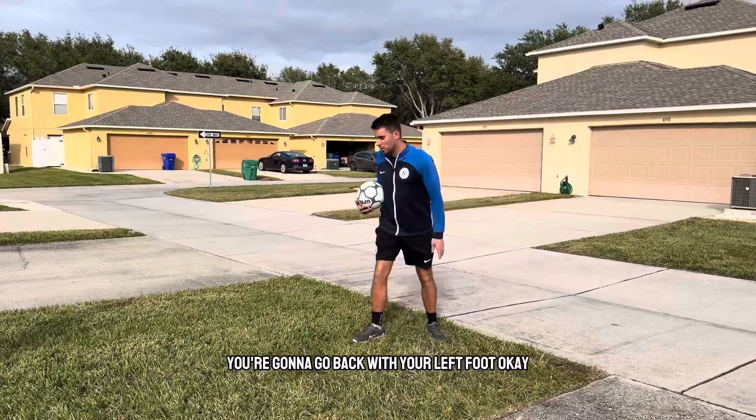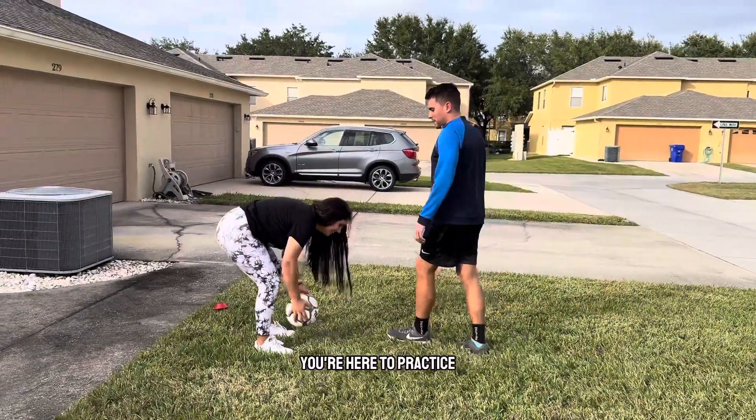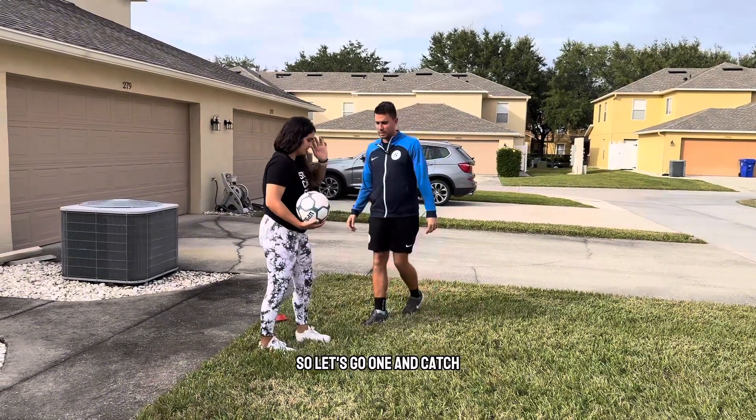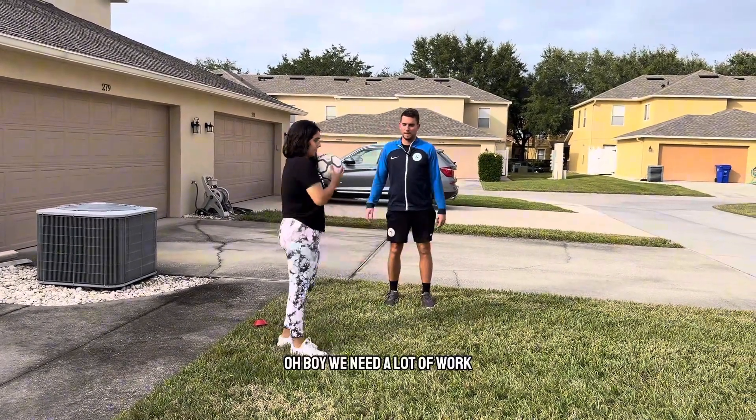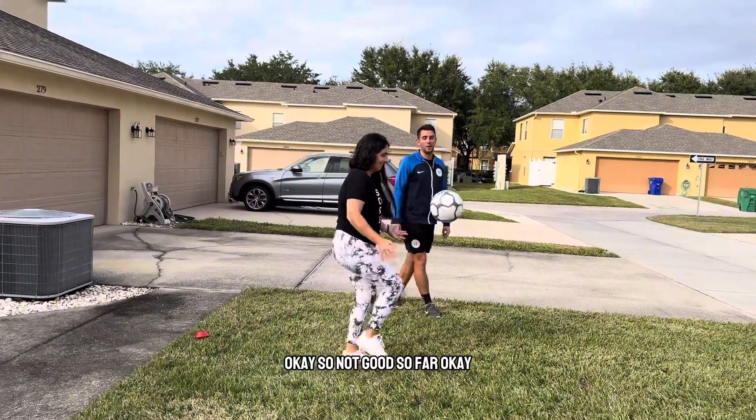When you get to this cone, you're going to go back with your left foot. Makes sense? You're here to practice, and I'm going to be correcting the technique as she's going through. One and catch. Oh boy, you need a lot of work, but that's okay, we're going to correct it. Not good so far.